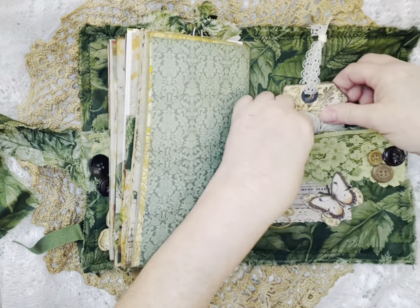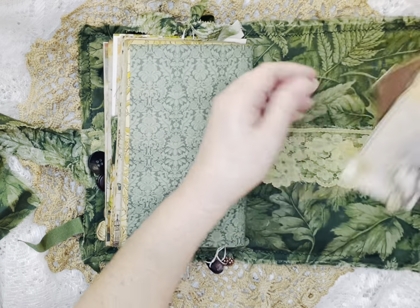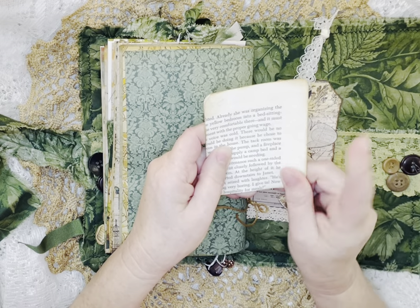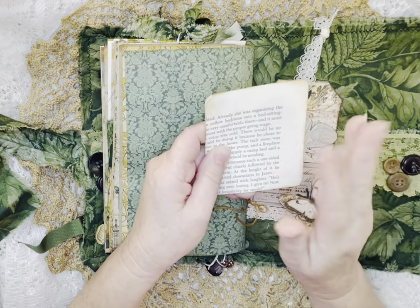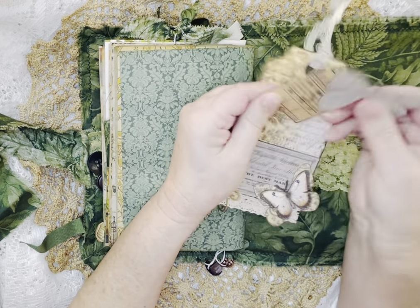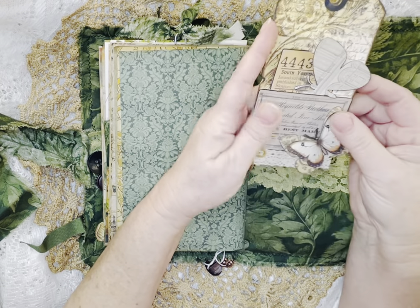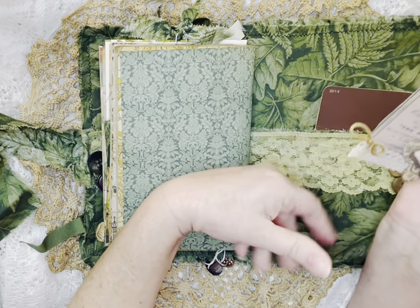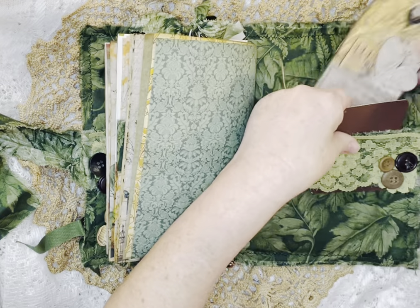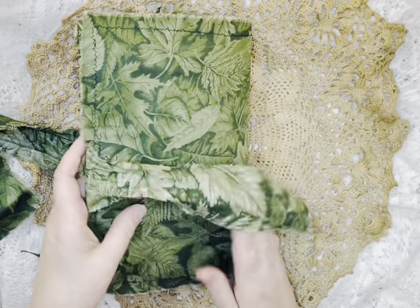And then on the back it has another — well it's got that same belly band like I told you, it's the same as the front. It has another little tag. I lined the back of this with book page that I had. And then another tag with a little pocket holding some ephemera pieces. Another one of the beautiful butterflies. And then some embroidery thread that I had that I made a little bow with — I thought that went well. And then that's the back.